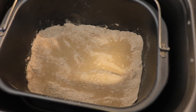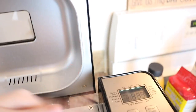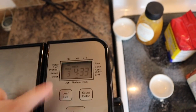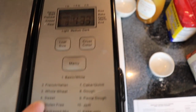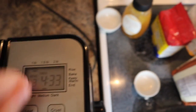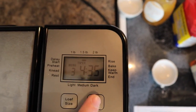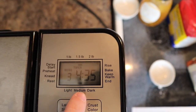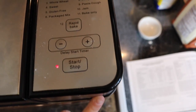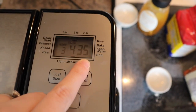I sprinkle the yeast all over the top of that flour. Then I close the machine. Up here you can play with the settings — the menu says three, and down here you'll see it says whole wheat three, which is the setting I usually use. Then for loaf size, I change it to one and a half pounds. I like the medium colored crust, so I leave that right there. Then you just come all the way down to the bottom and hit start. It's going to tell you how long it'll take — four hours and 35 minutes.